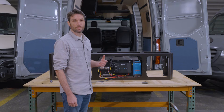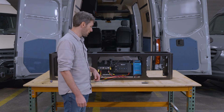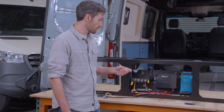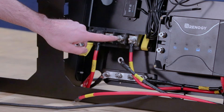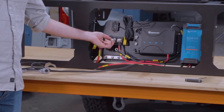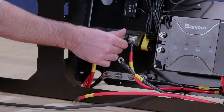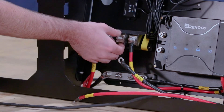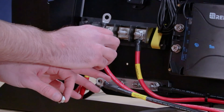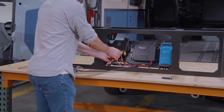Now we're going to make our connections from the IP22 to the positive distribution block and the negative bus bar. We'll start with the positive — you're going to need your 40 amp terminal fuse. We're going to use this post on the positive distribution block: take that nut off, put the terminal fuse in until it's fully seated, then take this cable over that and put the nut back on. We're just going to hand tighten it for now.